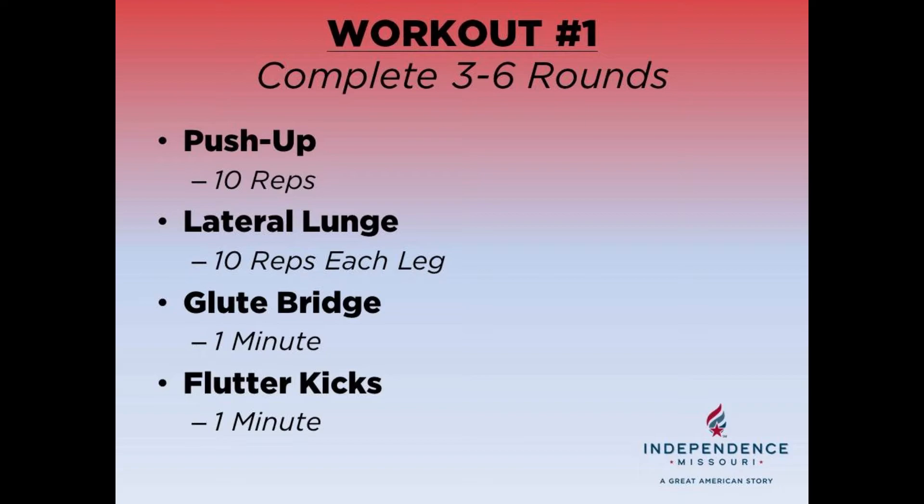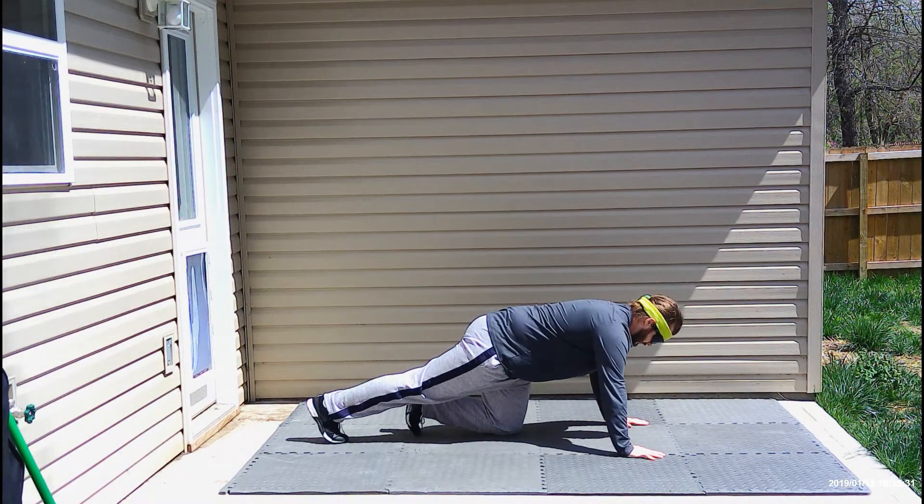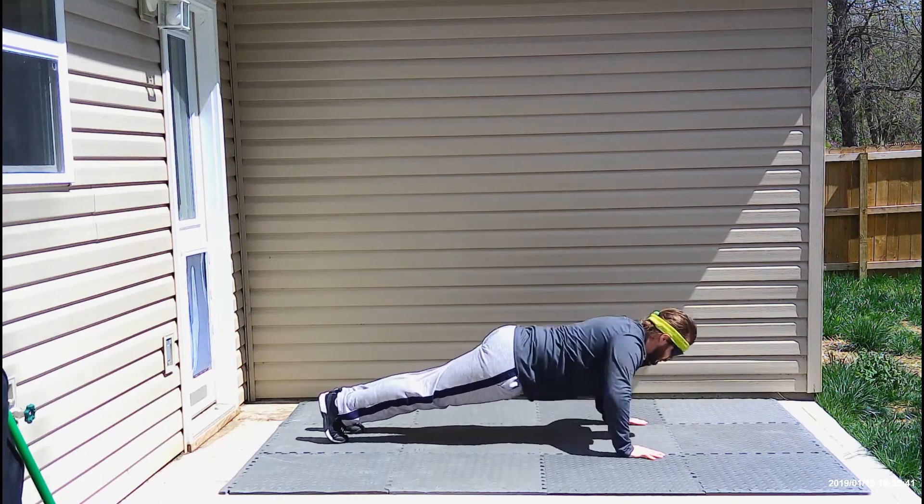Now I will demonstrate each exercise for you. The first exercise is the push-up. You are going to start in a plank position, then lower your chest towards the floor, and then press back up and return to the plank position. You're going to do this for 10 repetitions.